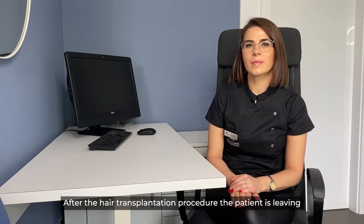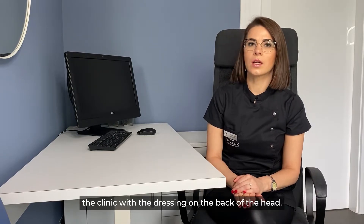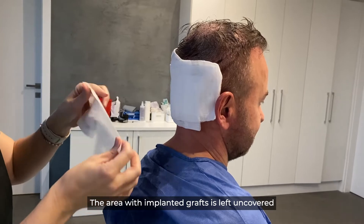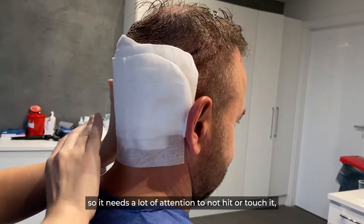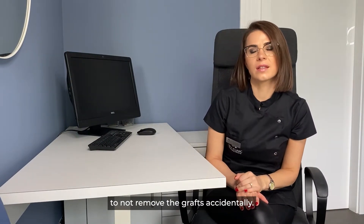After the hair transplantation procedure, the patient leaves the clinic with a dressing on the back of the head. The area with implanted grafts is left uncovered, so it needs a lot of attention — not to hit or touch it, so as not to remove the grafts accidentally.